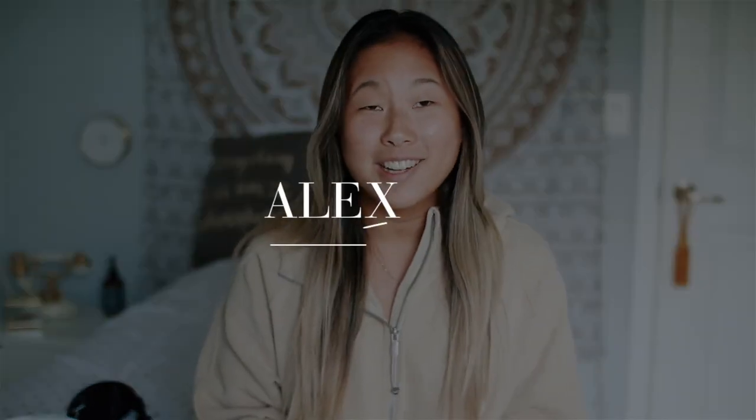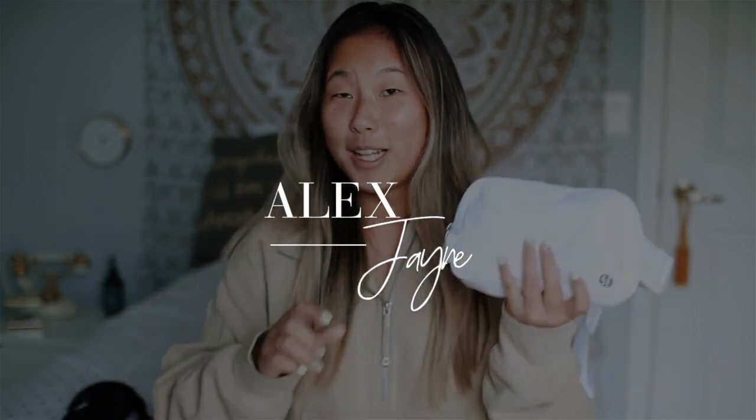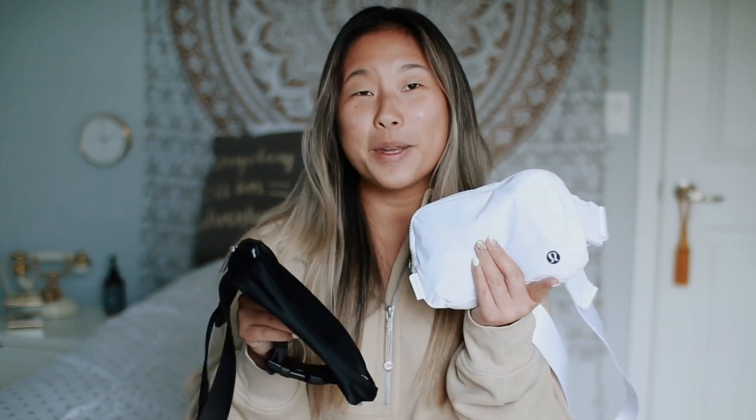Hi guys, welcome back to my channel. Today's video I'm going to be reviewing the ever famous Lululemon Everywhere belt bag and I have two colors, so if you guys are interested then just keep on watching. Before we get into this I just want to remind you guys to please subscribe to my channel — I vlog, I do reviews like this, and I'd love to have you along my YouTube journey. Also follow me on Instagram, and yeah, let's just get on into what I think about these bags.